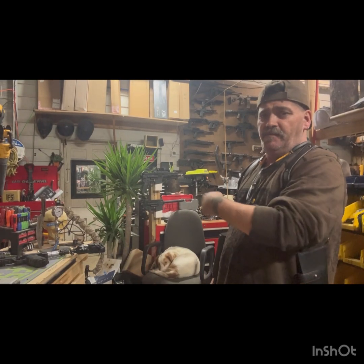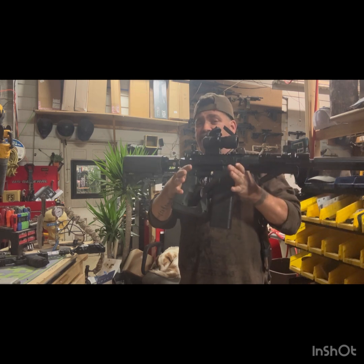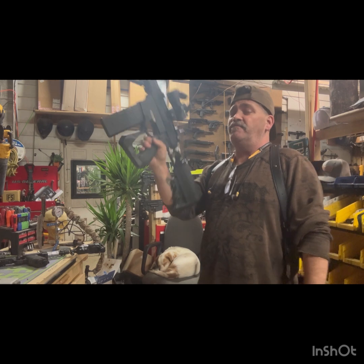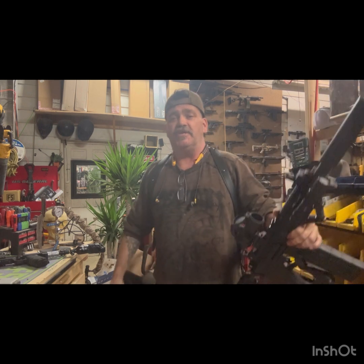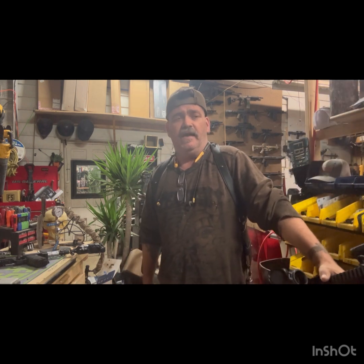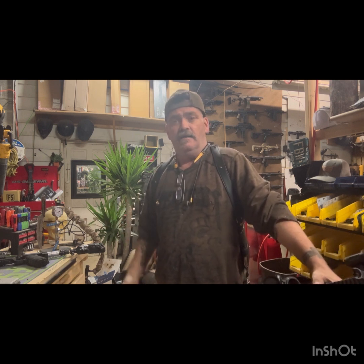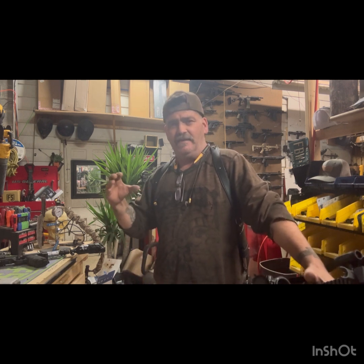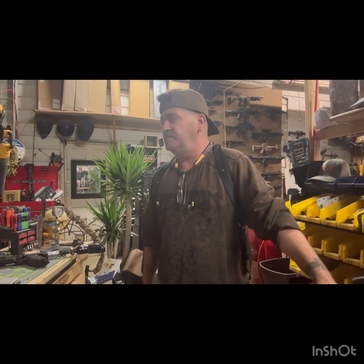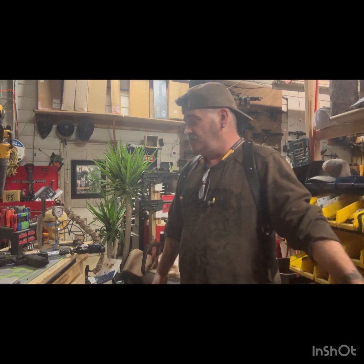Hey guys, Dan here with Badr from Sterling Self-Defense testing out the SSD Vector VKS — the most powerful VKS the world has ever seen. I was doing some work in the shop, put in a loft apartment, working on a kitchen. I put the countertop in and had to cut out the sink, so I have this big piece of hard countertop — about one inch thick, super dense, super hard. It's like a laminate made to look like granite, but super hard, and I'm wondering how it would hold up.